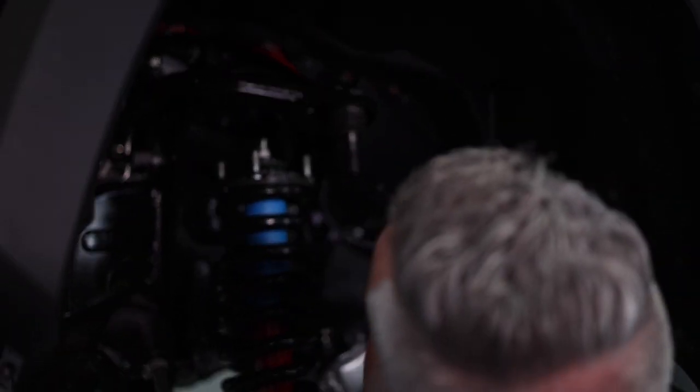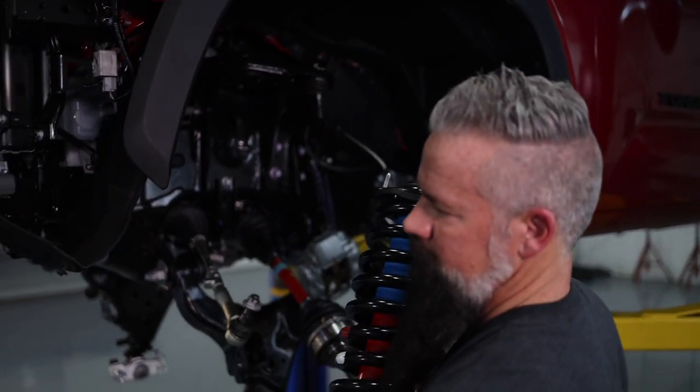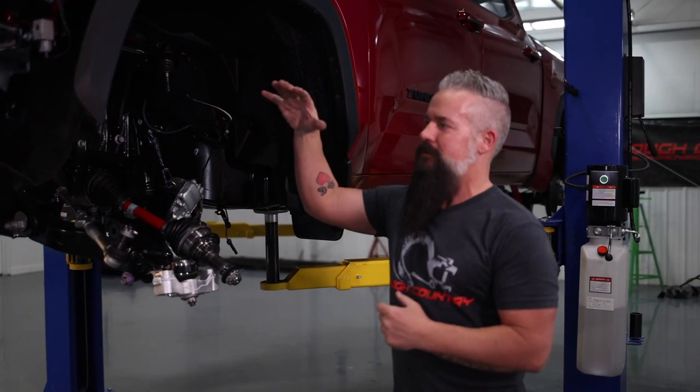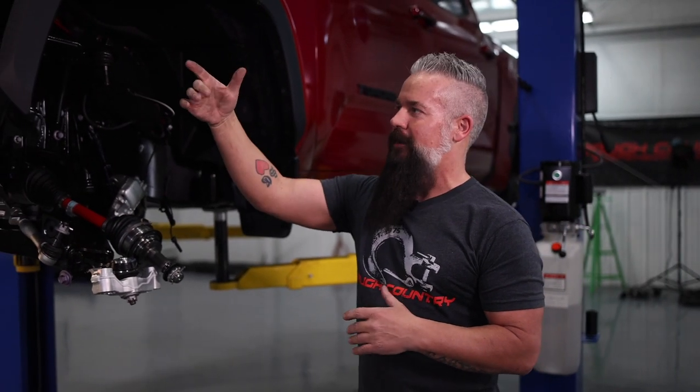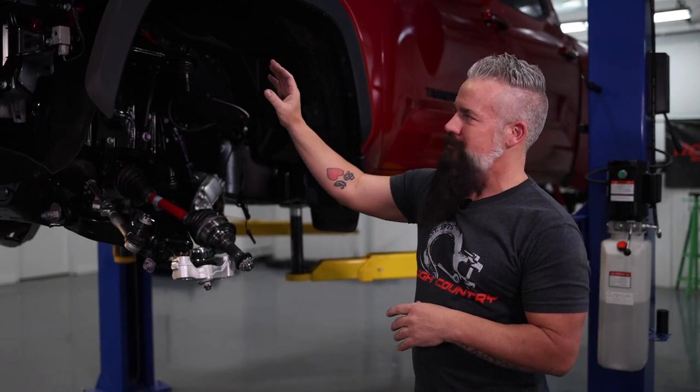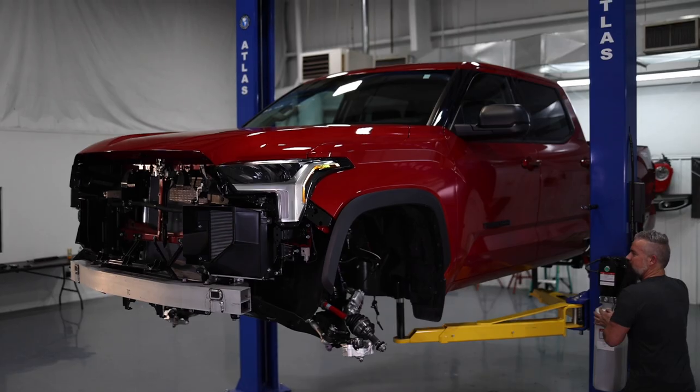We've got the driver's side knuckle out of the way. Now we need to address the driver's side upper control arm. We're going to need to lower the truck down, get under the hood, remove the air box on the driver's side, remove the ECU, and then we'll be able to slide that upper control arm bolt out. The passenger side slides right out without an issue, but we've got some stuff holding us up on the driver's side.